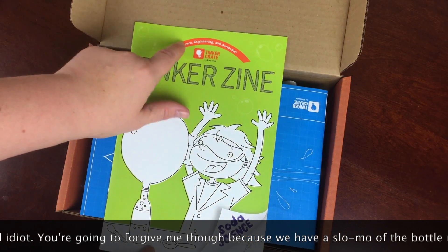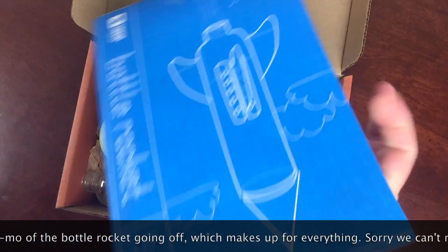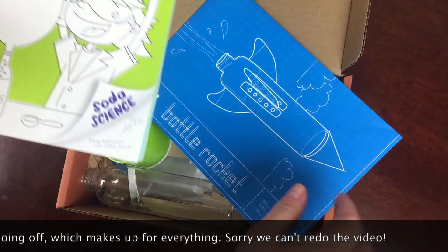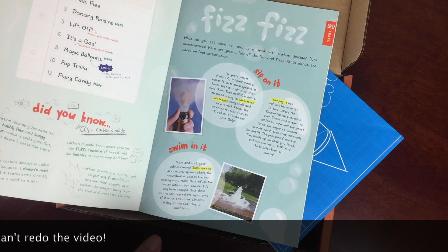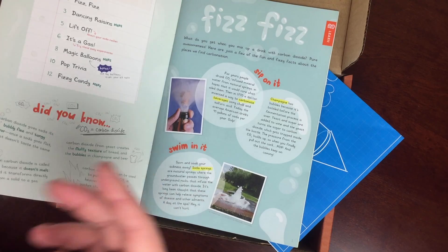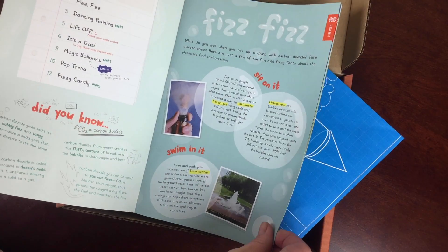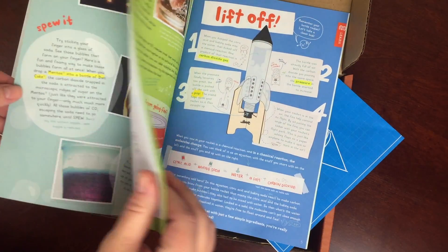It says right here: science, engineering, and awesome. With every box you're going to get Tinkercrate, and the theme of this box is Bottle Rocket, which is always fun, and the zine theme is Soda Science. In every magazine, what they do is they take something that kids are familiar with and explain the science behind it, then apply it to the project at hand.